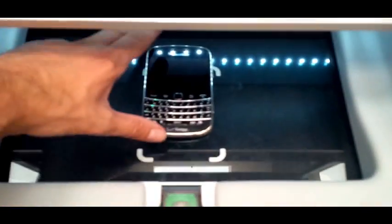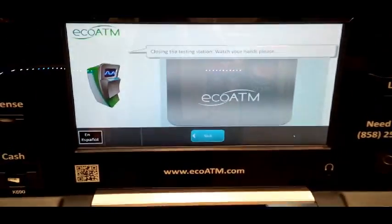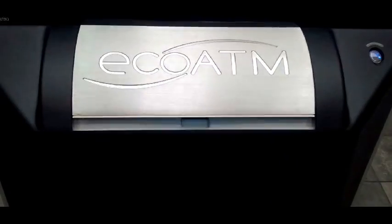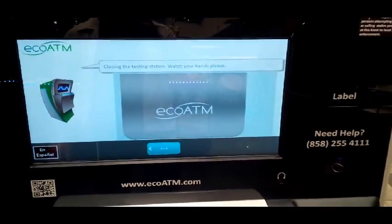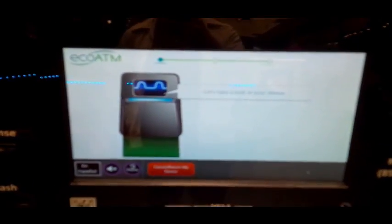Place your device in the center of the test station. Face up, please. Okay, face up. All right, I'm done. I did it, machine. Look at that — how cool is that? Here we go. It will try to figure out what kind of device this is.